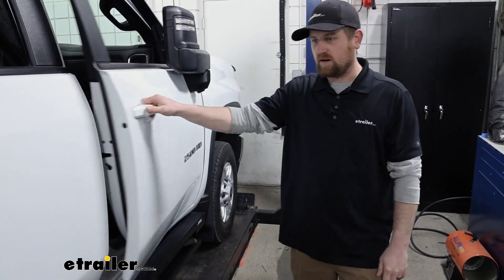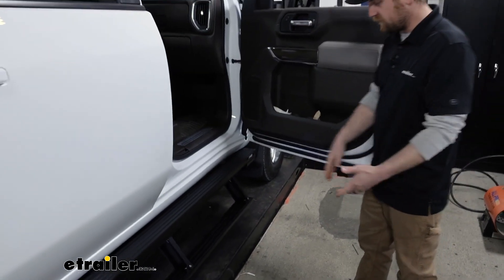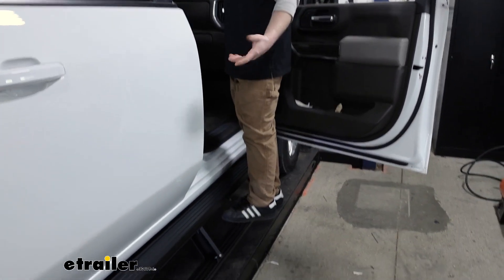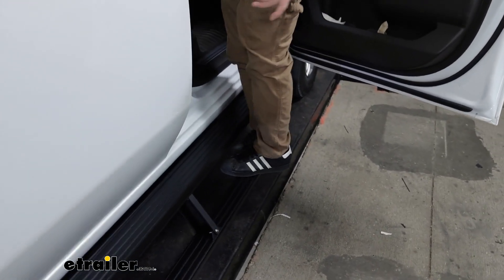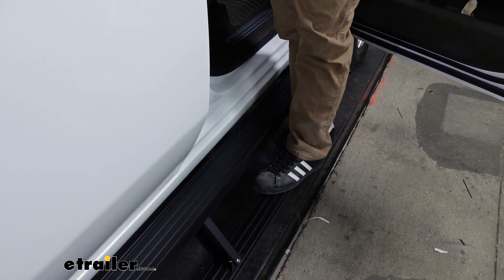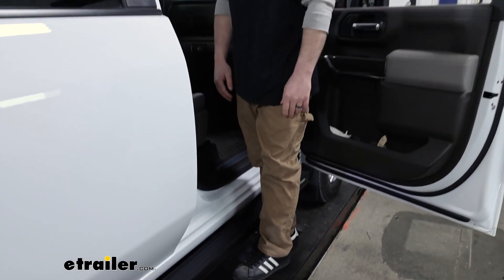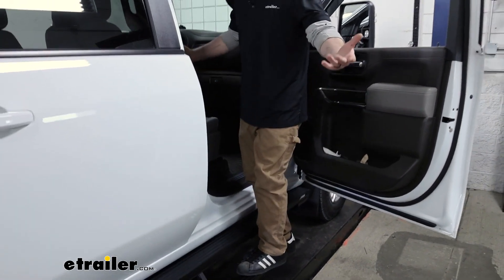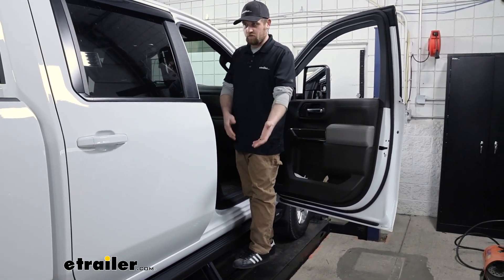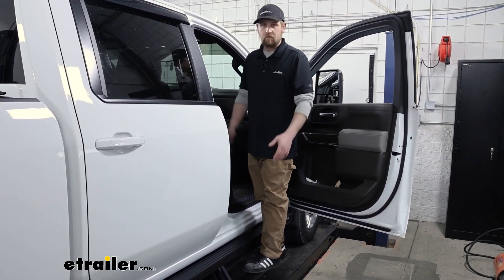Since it's dropped down quite a ways, even on the lift that we're parked on, it makes it pretty manageable — cuts that distance in half probably. In terms of stability, these are rated for 650 pounds. I'm probably a little short of 200 pounds and it's super solid. I'd feel comfortable having two grown men get in and out of the truck at the same time on this step.